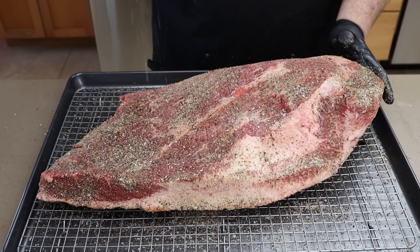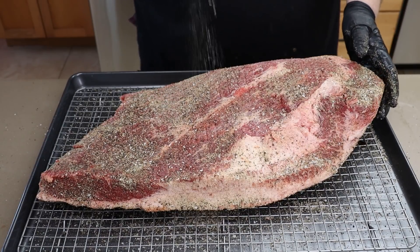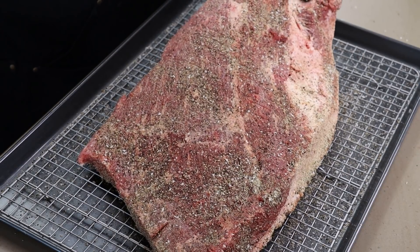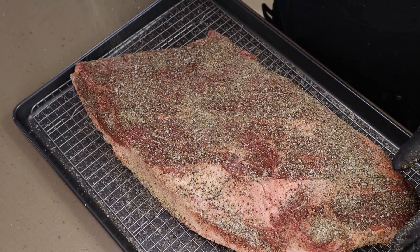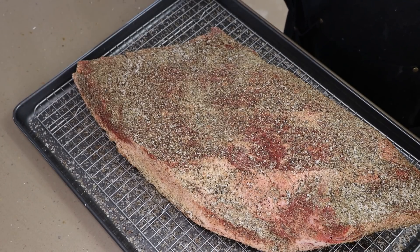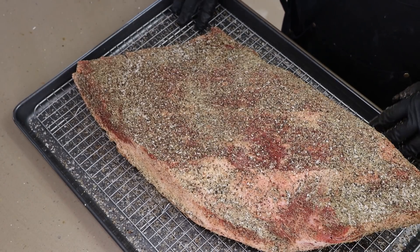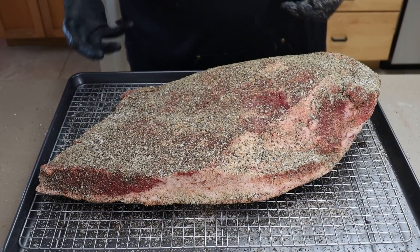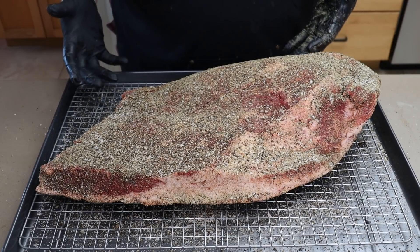That garlic is smelling fairly awesome — it's a distinct scent from regular garlic powder because it has that nuttiness to it. I'm happy with that. This is going to go in the refrigerator overnight uncovered. We're just going to let these flavors absorb. I do have it on a rack in my baking sheet — I like to do that to keep it up off the surface, because moisture can pool and pull the rub off.